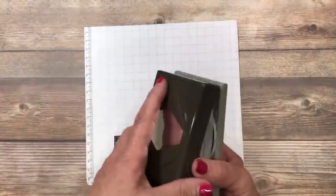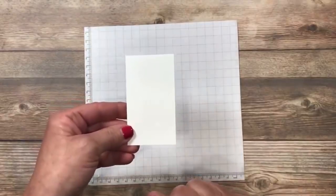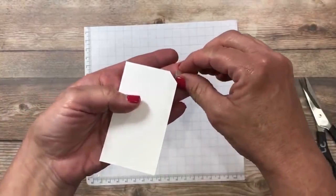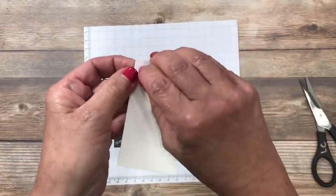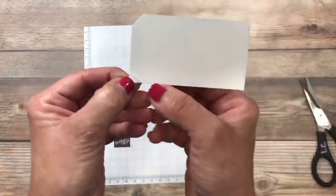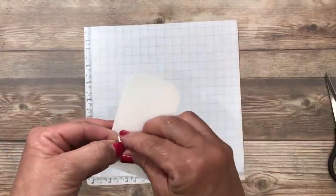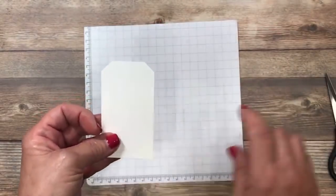Now if you don't have the punch, I always like to give you alternatives. Take a piece of thick Whisper White cardstock, take your scissors, and cut off one corner. That little piece of paper becomes your template for the other corner — flip it over, line it up on the other side, and use it as a template to cut away the other side. Look at that — you've got two perfect corners. If you want, you can place a glue dot underneath to hold the template in place. So I've shown you a way with the punch and a way with scissors — lots of options.